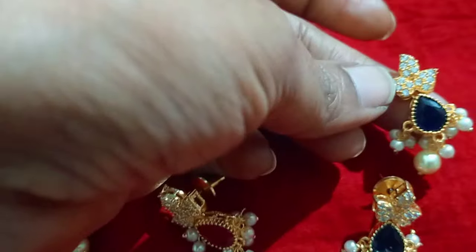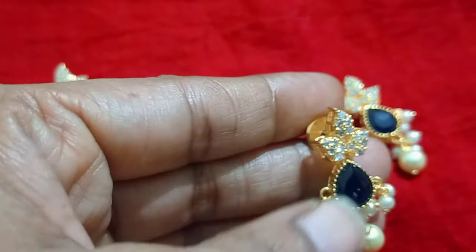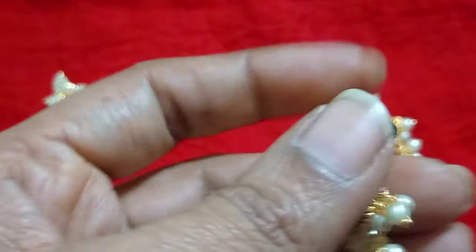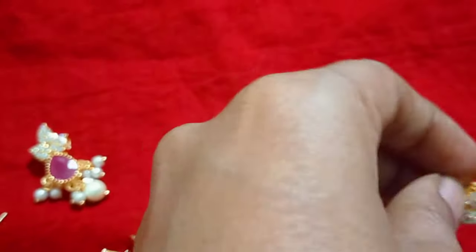This is the same model with the same earrings and the same pushback. This is the same stone fitting. This is premium quality. This is the big size. Let's try the locket set.